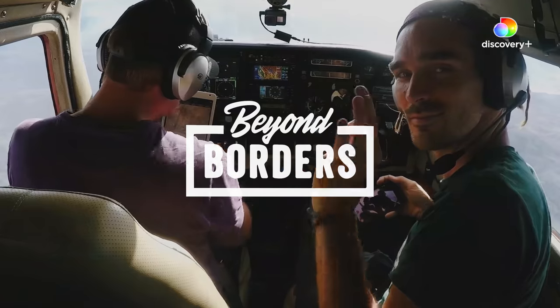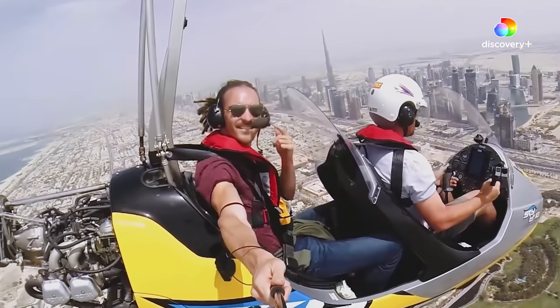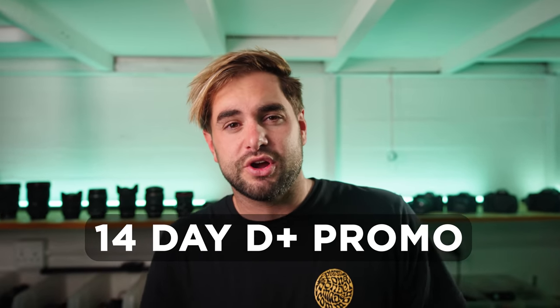This video is made possible by Discovery+, which is the home of truly great filmmaking. Putting in the extra effort to telling the most compelling story is what it's all about. One of my favorite documentaries on Discovery+ right now is Beyond Borders by my good friend Louis Cole, also known as FunForLouis, and JP Skoltz. In this documentary, they prove the power of using smaller, more accessible digital cameras to capture the most incredible moments. If you sign up right now, you get a 14-day Discovery+ promotion using the promo code DANMACE, valid until the 25th of June 2022. Click the link in my description to redeem your promotion code now.